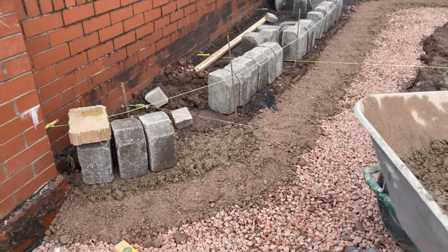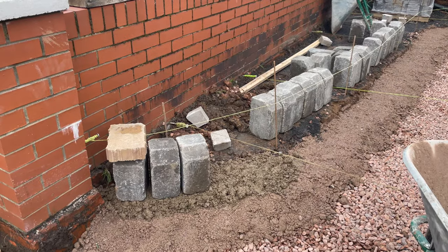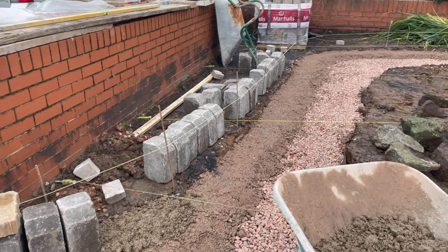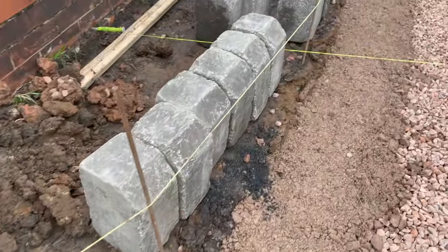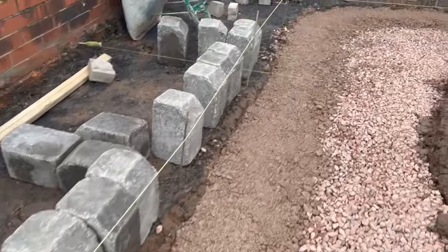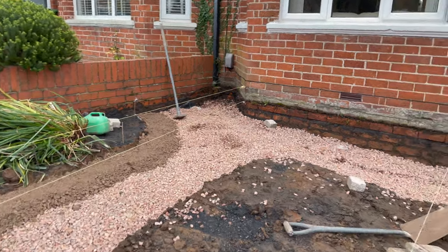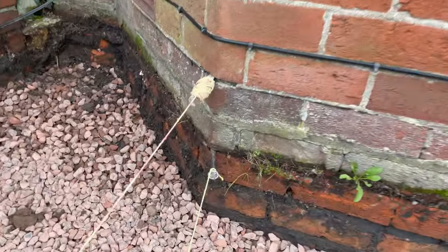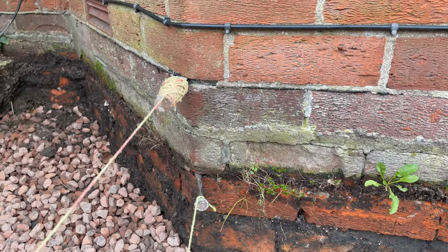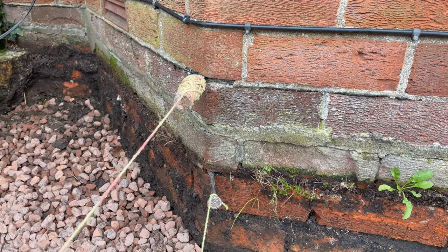I did a bit of a slight epic fail then regarding that string line I was showing you earlier — I needed to put it to the top of the paving, didn't I, not where it was. So I've just adjusted it. I basically got to follow this line and that should take me to the corresponding height because over here I've got to go 160mm higher than the actual bottom of the paver. So the bottom string line there is the actual paving — two courses of bricks is 150mm — so I put that in there, that's pretty much the height I'm after.